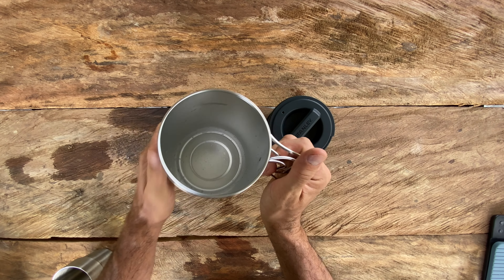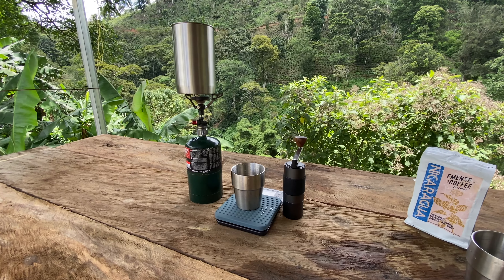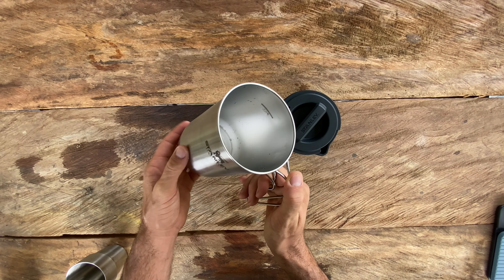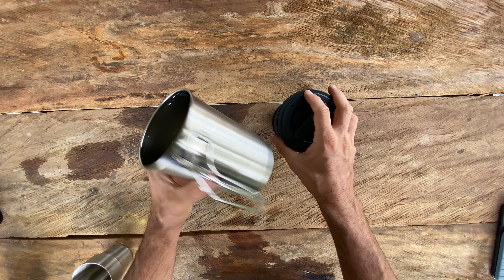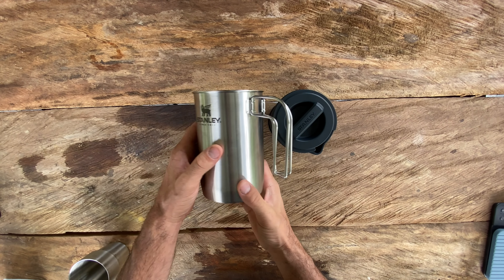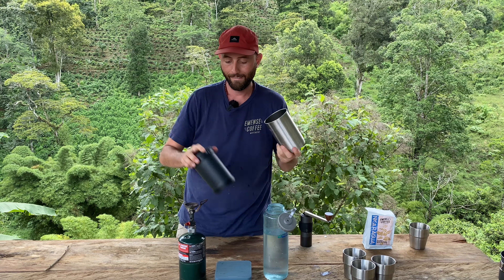It's super nice and convenient, very easy to clean. Not only that, this doubles as a pot — so if you want to use it after brewing coffee to make noodles, soup, or cook anything else, you can go ahead and do that. This is awesome and very sturdy.